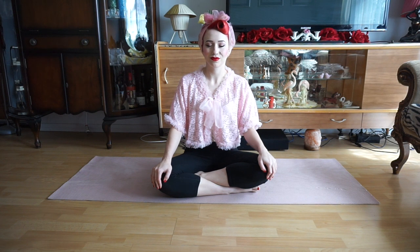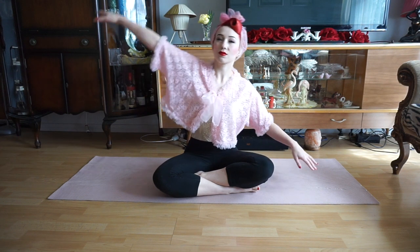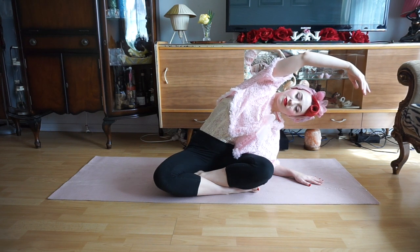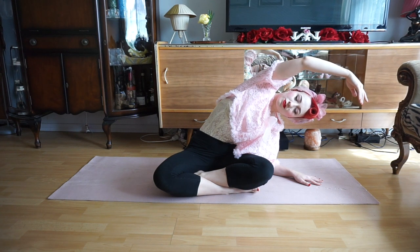I'm then going to take my right hand, extend this to my right and then side stretch over to my left. We're going to close our eyes in this position and take four to six deep breaths, really lengthening the side of our body and relaxing into this stretch.